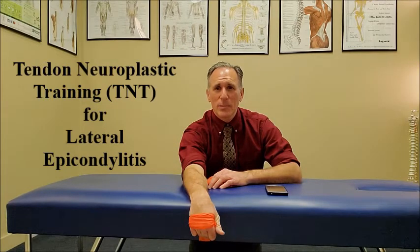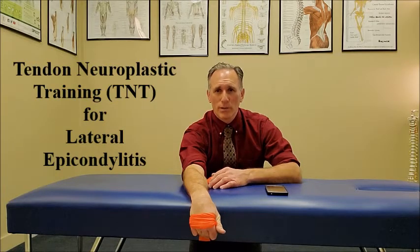You can set the beats of the metronome anywhere between three to ten seconds. I'm going to be demonstrating with it at ten seconds, so each phase is performed for ten seconds — the motion is very slow. If each phase is ten seconds, each repetition will be thirty seconds. You want to build to fifteen repetitions.